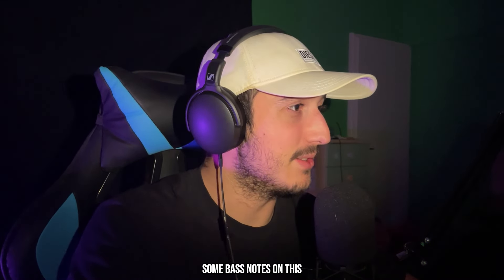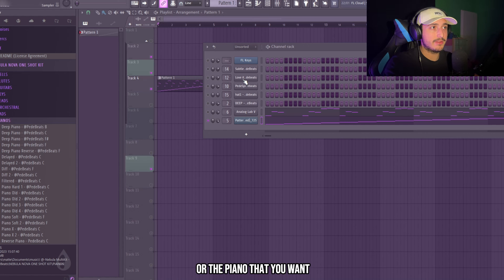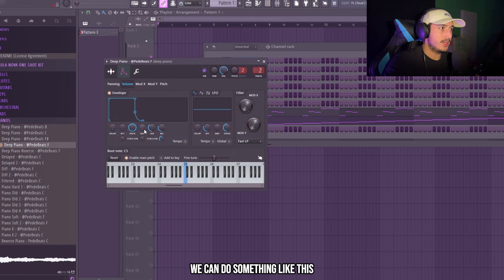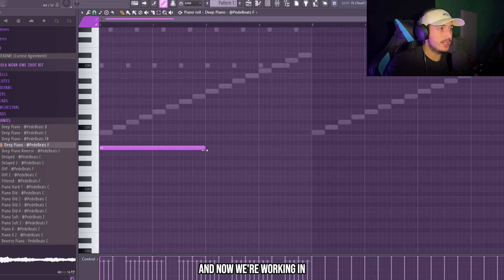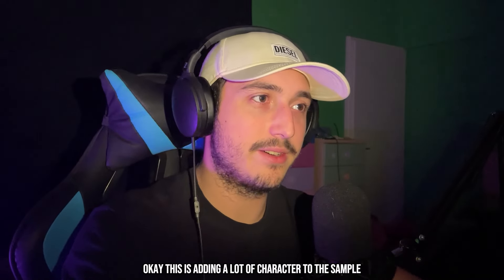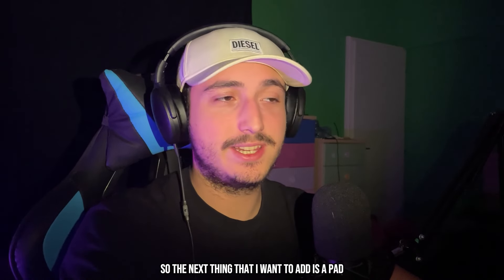Now it's time to add some bass notes on this. You can use the felt keys or the piano that you want — I'm going to use this one from my Nova one shot kit. We can do something like this with the envelope, and it's in F, so we need to right-click here. And now we're working in A minor. This is adding a lot of character to the sample and I like it.